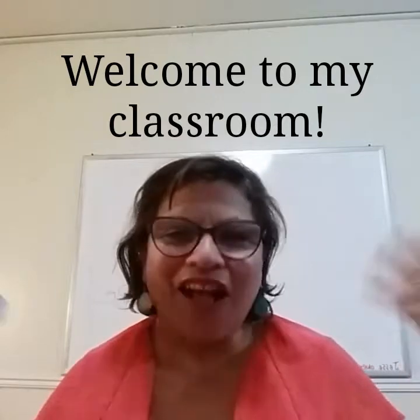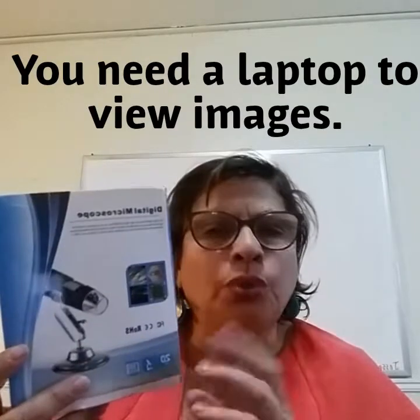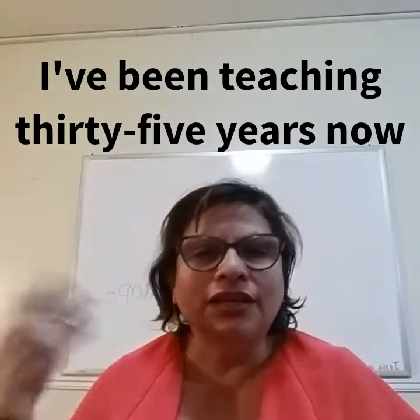Hello, Teacher Pat here with another unboxing video. I have a tendency to be buying stuff for my classroom, but this came up on a Facebook ad — a digital microscope. I thought it was such a cool idea to use in the classroom for younger children who don't know how to use a compound microscope. I'm a contracted science teacher who teaches Montessori, private, public, and homeschooling groups.